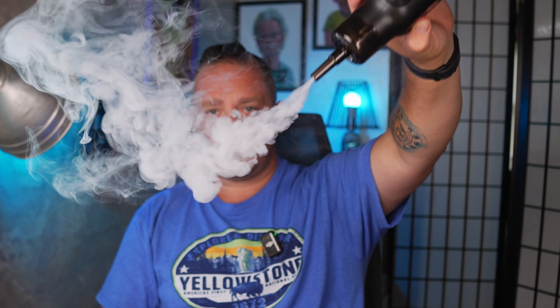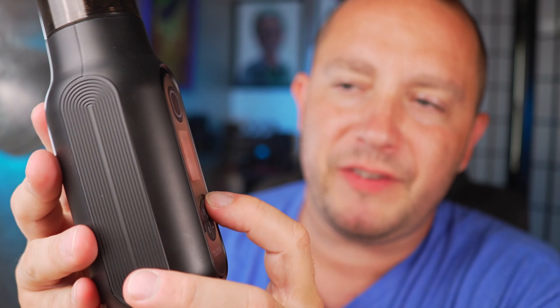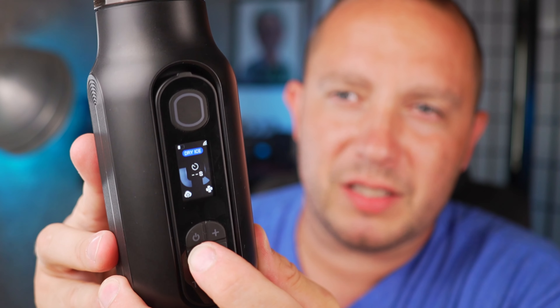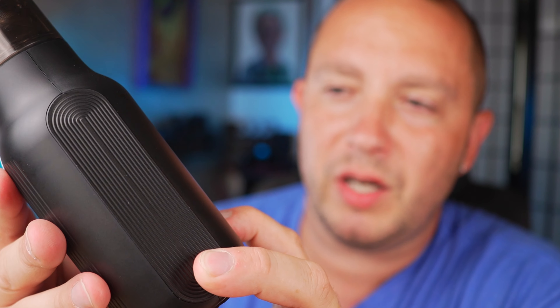So that's fan all the way down and fog at half — it starts shooting out like crazy. Then switch through again, get to the fan setting, and adjust how much the fan is kicking out. You can cycle through all your settings and adjust them however you'd like.